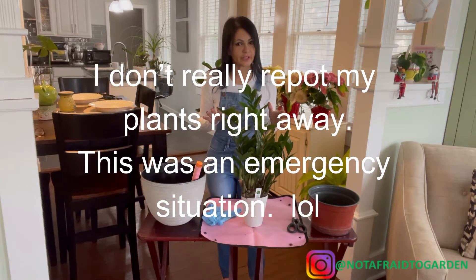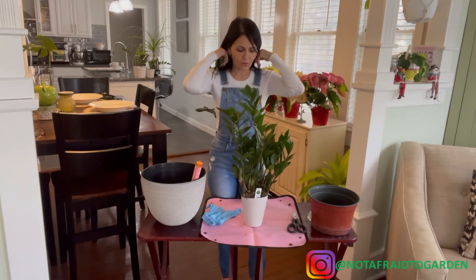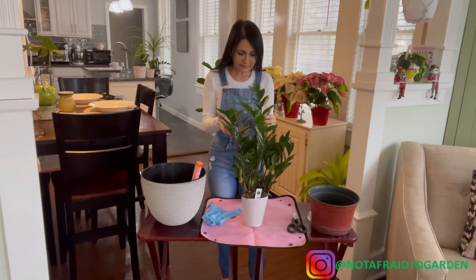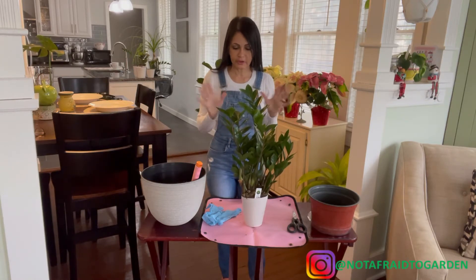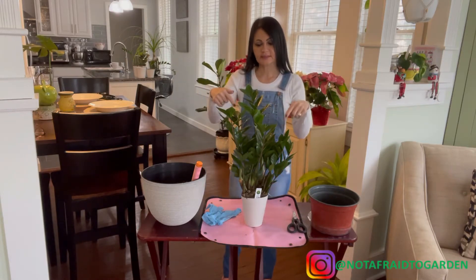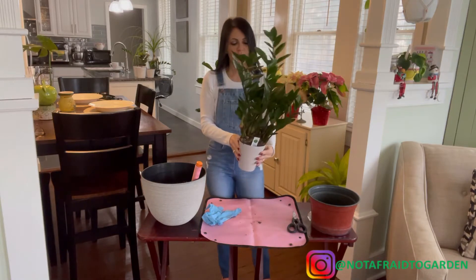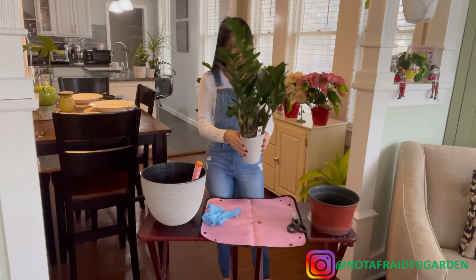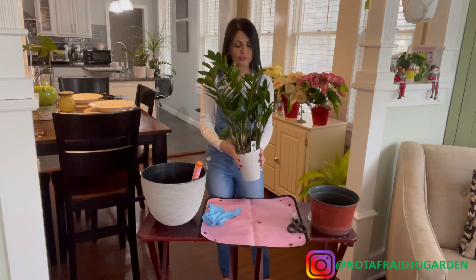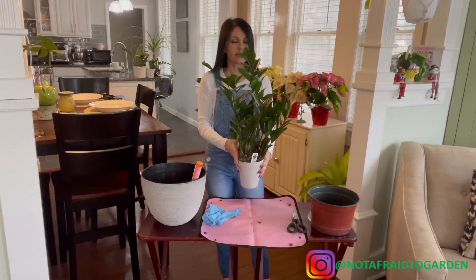I have a couple of these already throughout the house but they're not this mature. I have a lot of patience for plants to grow, but this was a pretty good deal so I didn't want to pass on it. What I'm going to do today is repot this ZZ plant. This plant loves a lot of light and loose soil, because these are known for root rot.